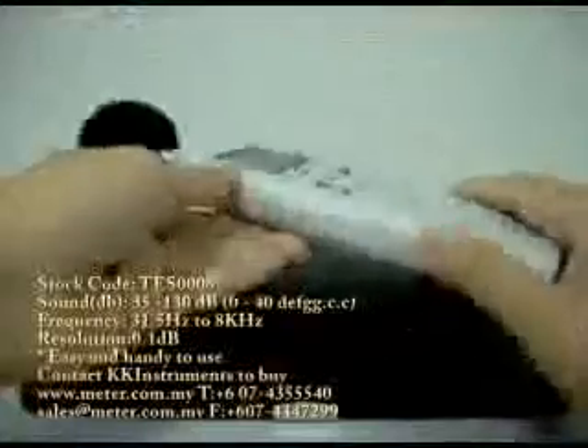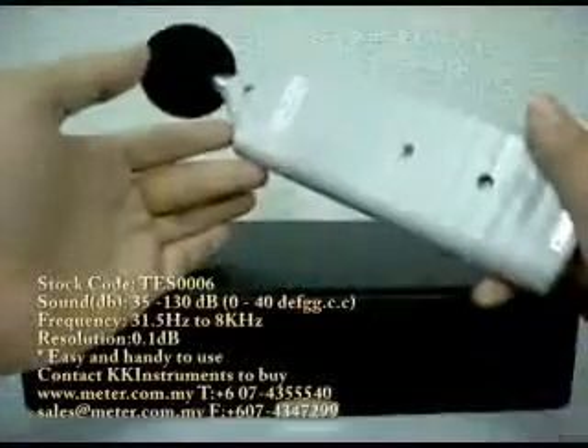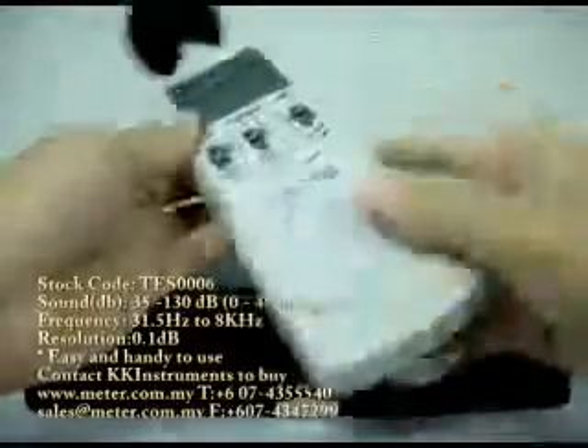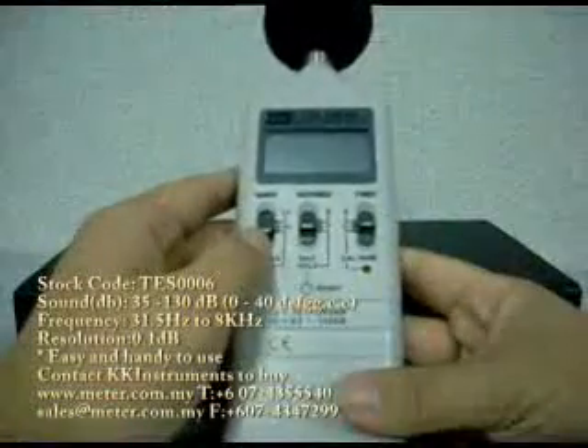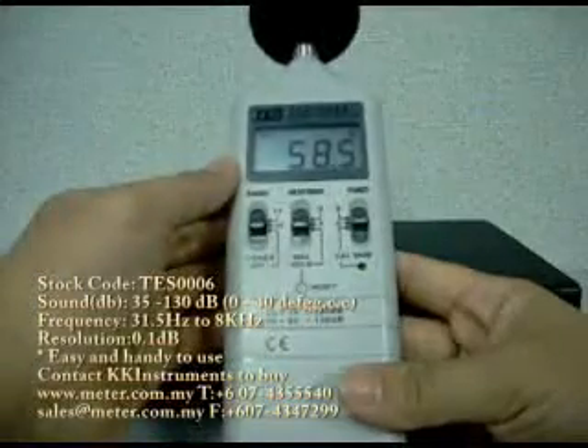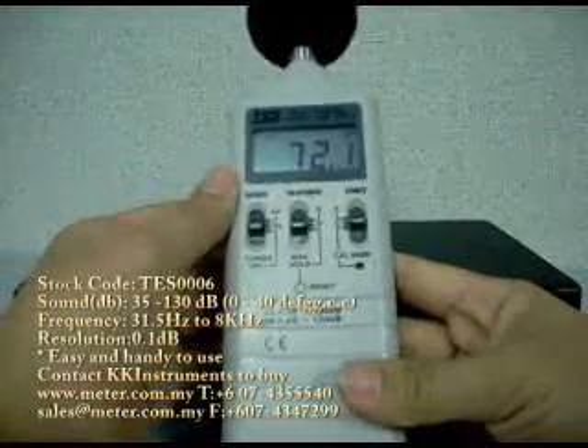I'm going to show you one of our best-selling sound level meters. First, you switch it ON. The meter will take the reading by itself automatically.